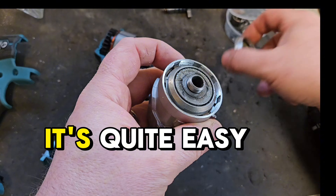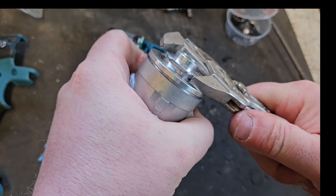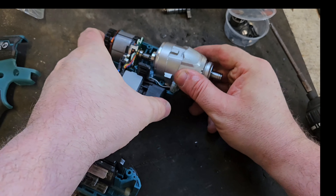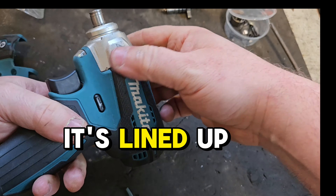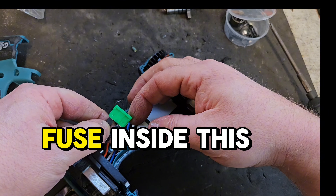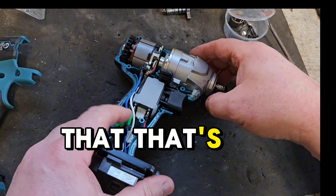You can just line that up — it's quite easy. And if you remember, this is just a left-hand thread, you just screw this on. You need to make sure it's lined up here; there's a little slot on the side. Look at this — there's a little fuse inside this, this is mad! This thing's not going to blow up — 10 amp fuse inside that, that's crazy.